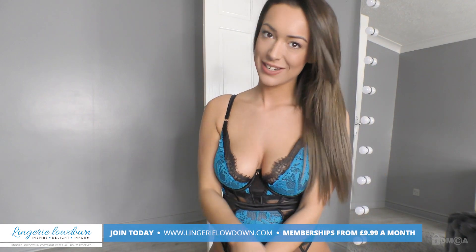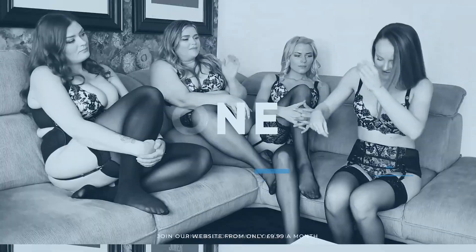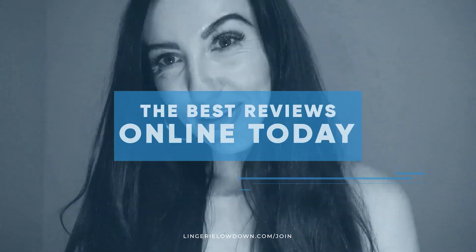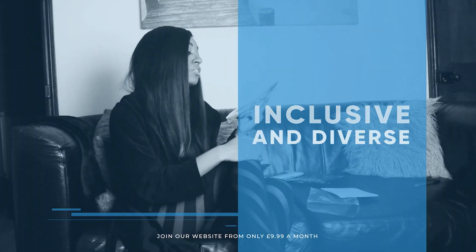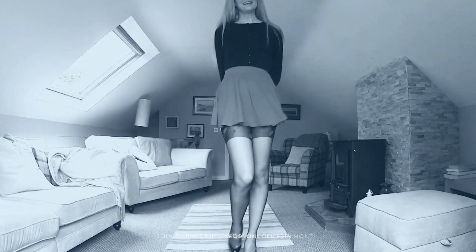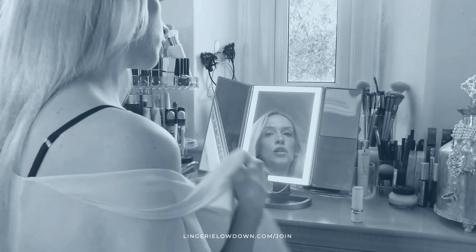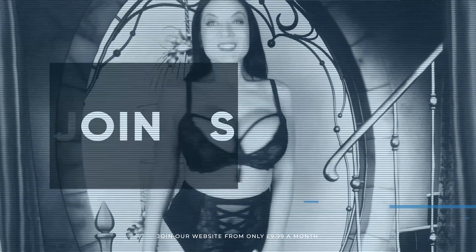Thanks for watching. All our reviews are 100% impartial and completely honest, always. We pride ourselves on being inclusive and diverse. Filmed in 4K for every stunning detail. Empowering men and women with daily reviews. Join the best review website today.